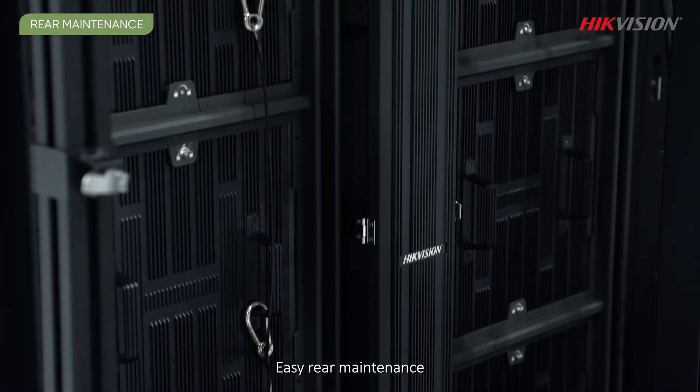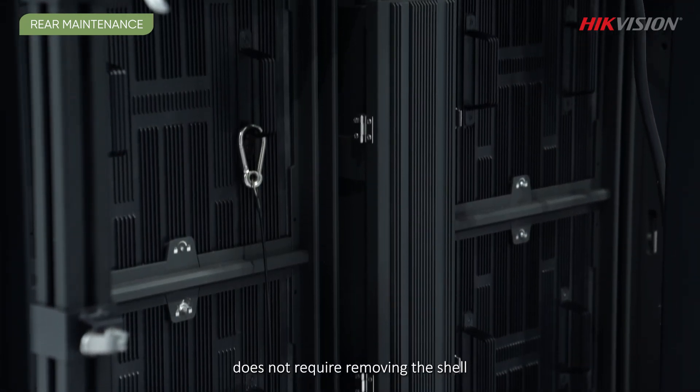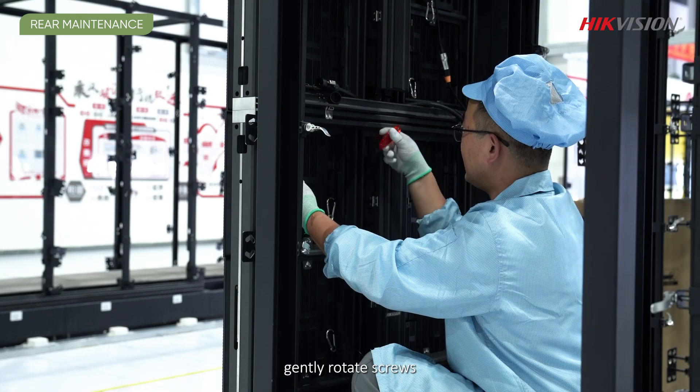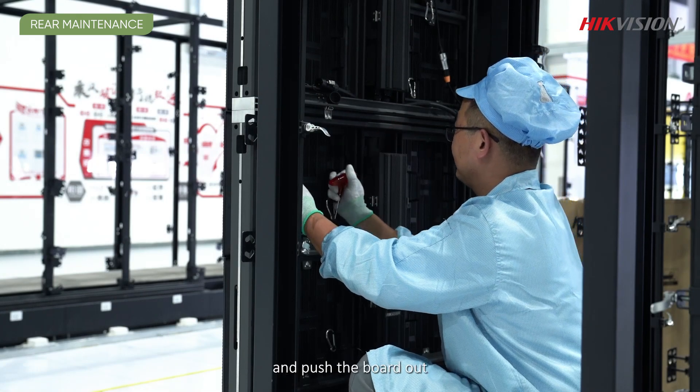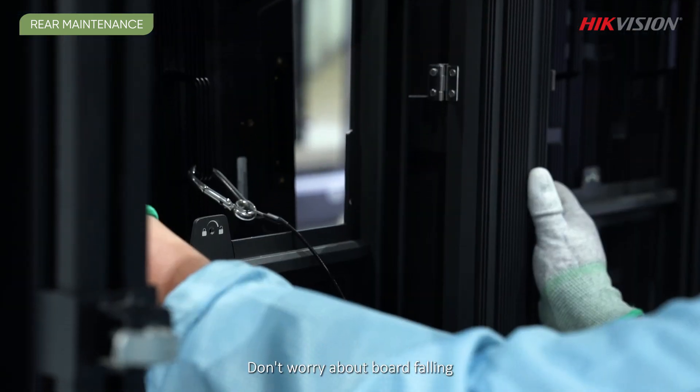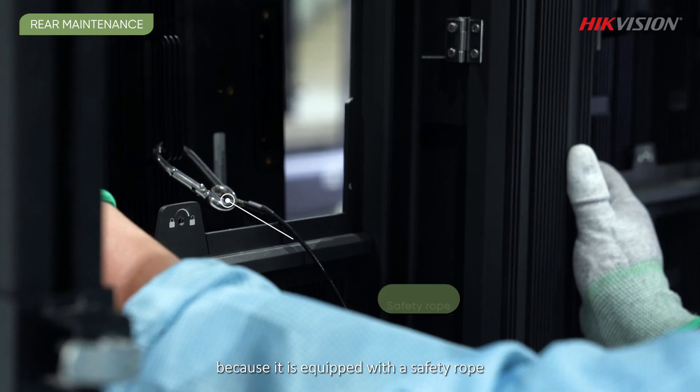Easy rear maintenance does not require removing the shell. During rear maintenance, gently rotate screws and push the board out. Don't worry about the board falling, because it is equipped with a safety rope.